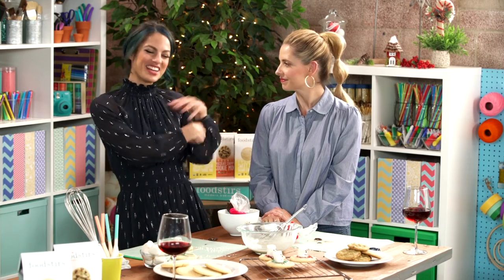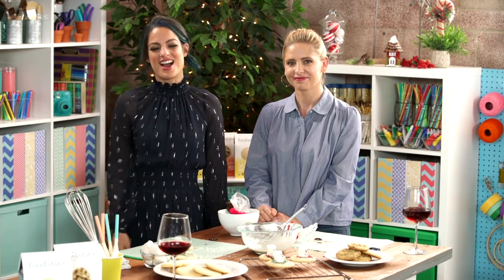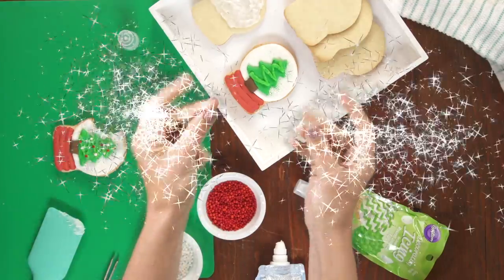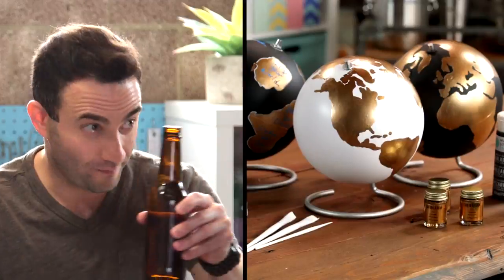Hey y'all, I'm with Sarah Michelle Gellar and we are gonna DIY these melted snowman cookies. Keep watching. Hi, I'm Nicole Farr from Darby Smart, an app where we make DIY easy and fun. I'm being joined by all my creative friends — some are expert crafters and some are not.